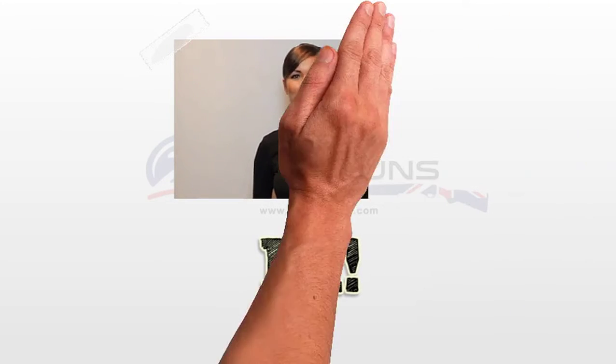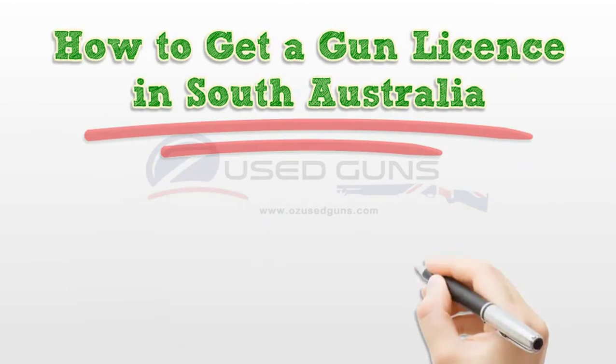Hi. I'm here to talk to you about how to get a gun license in South Australia.